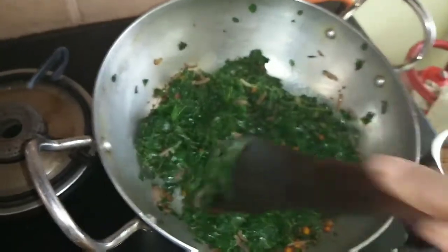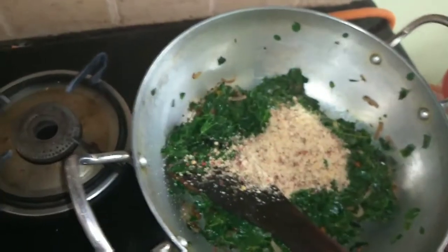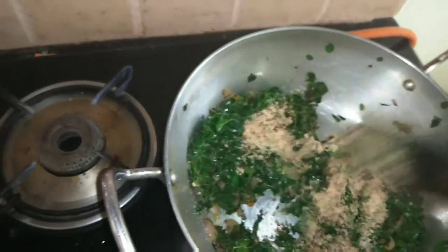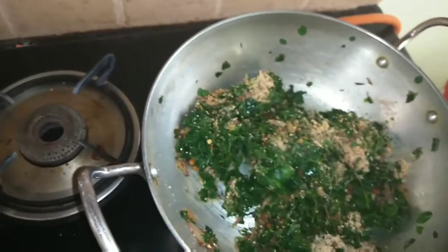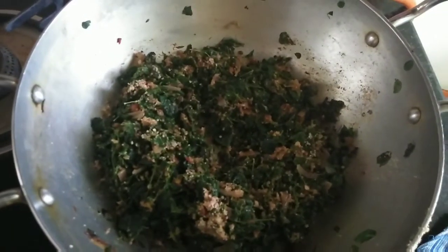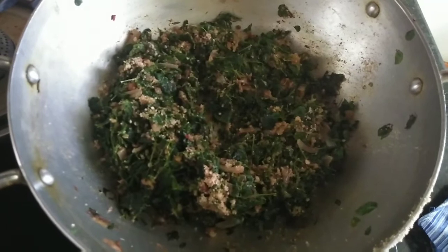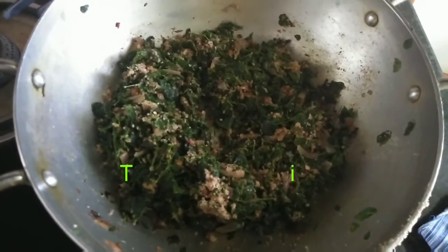Now we are adding the coarsely ground peanut — you can add more if you like, but be careful if you have constipation. You can also substitute with grated coconut. We blend everything and cook for two more minutes. The healthy drumstick leaves fry is ready and it looks really yum! We should add this to our daily balanced diet. Thanks for watching — if you like this video please subscribe, comment, like, and share so I can improve the quality of my content. Keep watching and stay tuned!